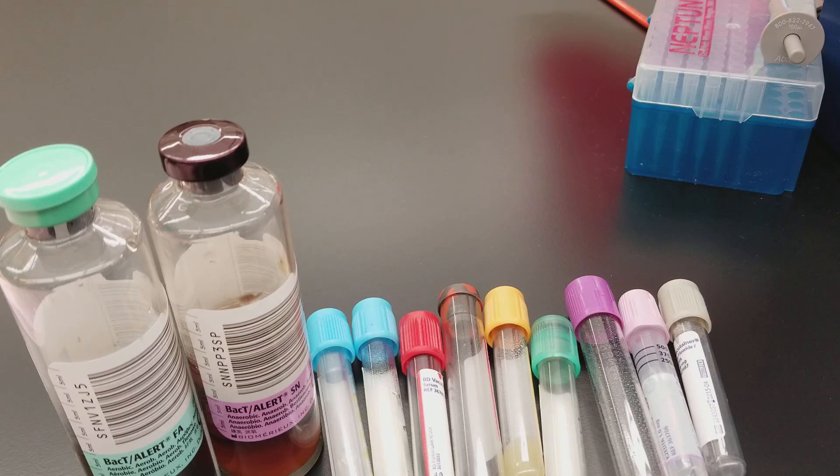Today we are specifically talking about phlebotomy tubes in order of draw. The first thing that you want to know is this is the appropriate order of draw.